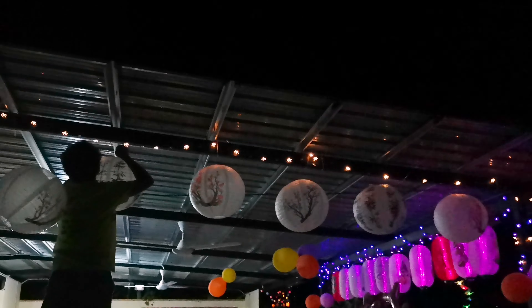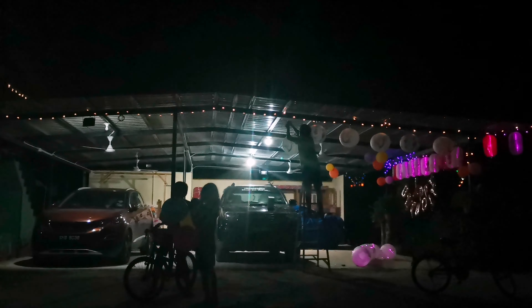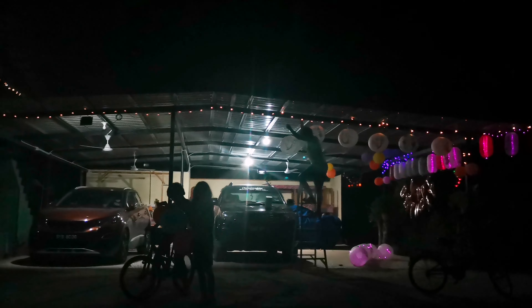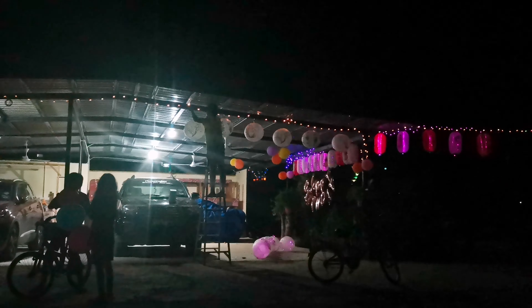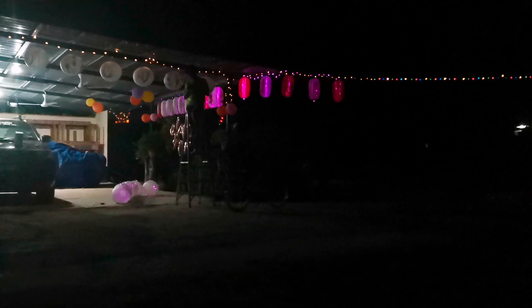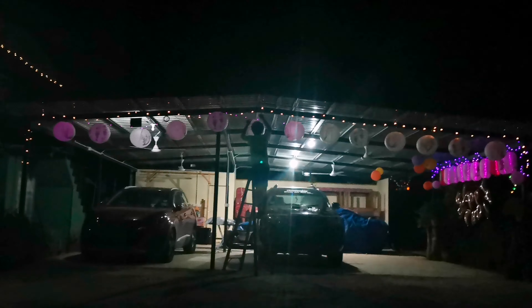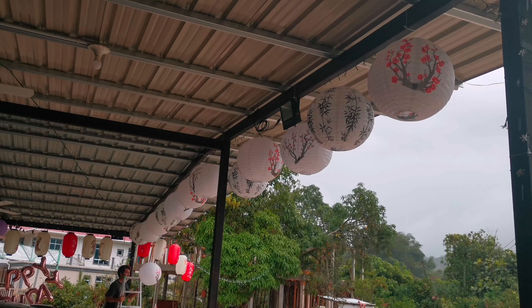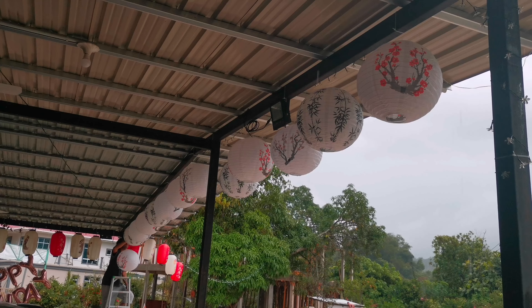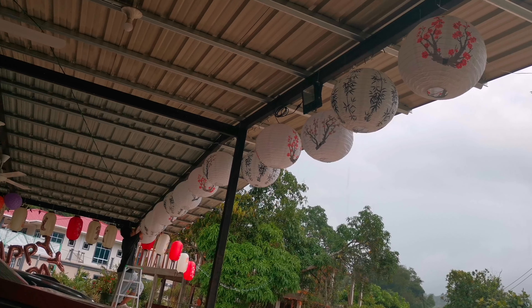We hung the paper lanterns under the porch roof, not directly exposed to the rain. The solar light up project during lockdown actually helped us spend more time outside. The children had fun with their bicycles or just jogged and walked around in the garden. Of course, the next day it was windy and rainy so we had to fix some of the lanterns.